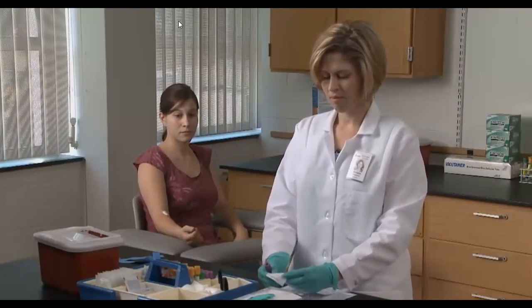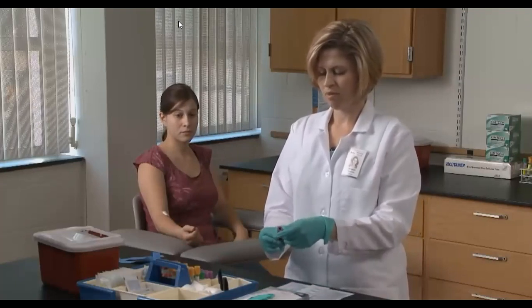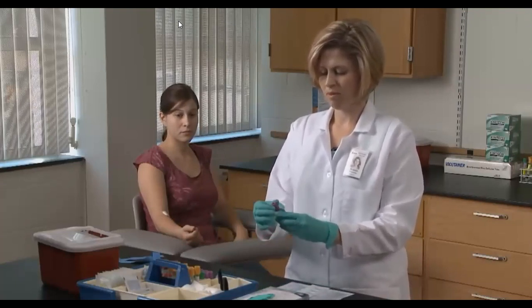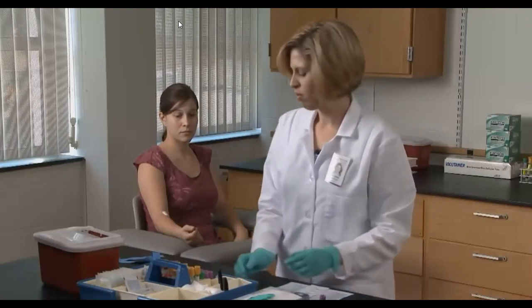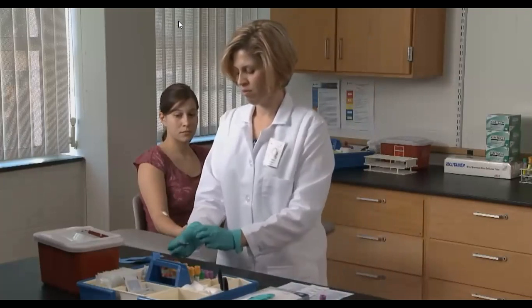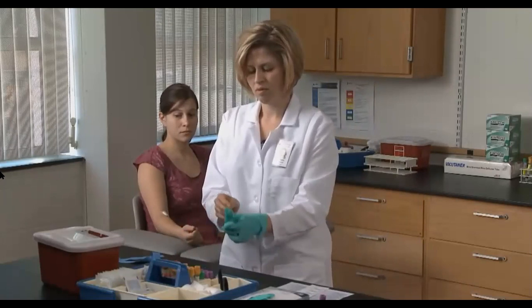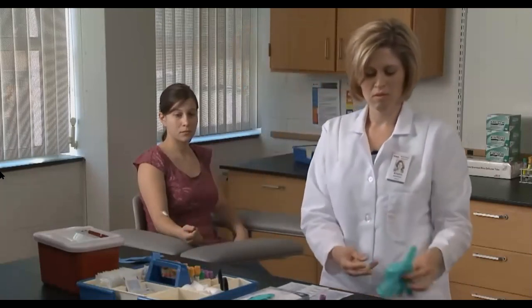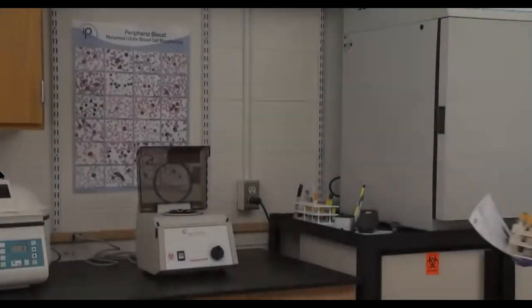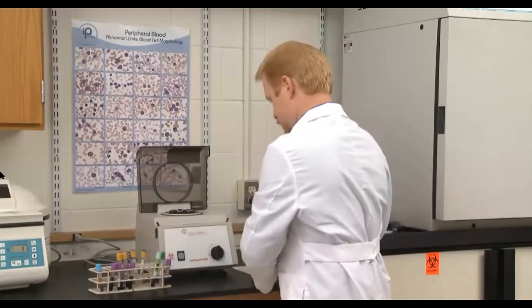Apply the ID label on the filled evacuated tube and store it for transport to the lab. The label must include at least the patient's ID number, full name, date of birth, and today's date. Using standard precautions, dispose of needles in a sharps container, discard all other used non-sharp materials including gloves and gauze pads in an approved trash receptacle, and disinfect all contaminated surface areas.